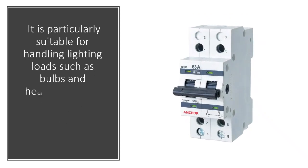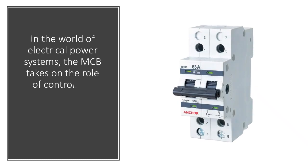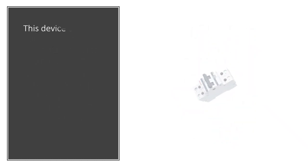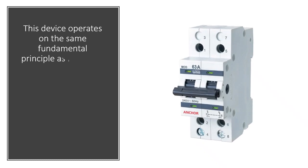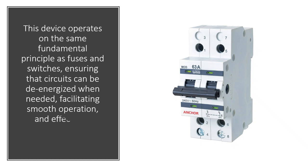It is particularly suitable for handling lighting loads such as bulbs and heaters, making it an essential addition to your electrical setup. In the world of electrical power systems, the MCB takes on the role of controlling, managing, and regulating the flow of electricity. This device operates on the same fundamental principle as fuses and switches, ensuring that circuits can be de-energized when needed, facilitating smooth operation and effectively preventing faults.